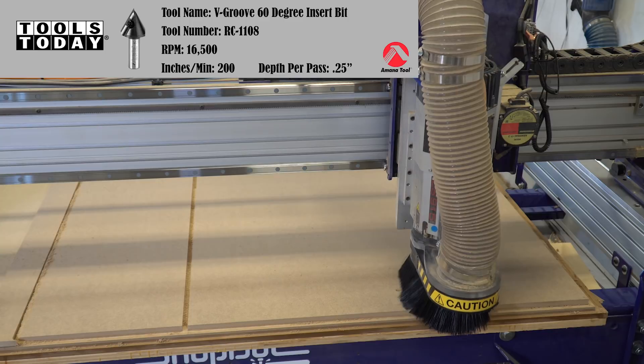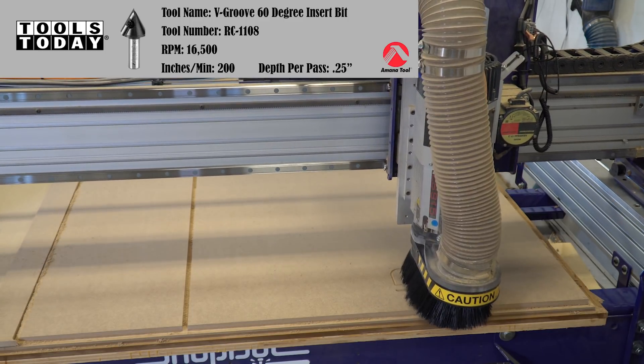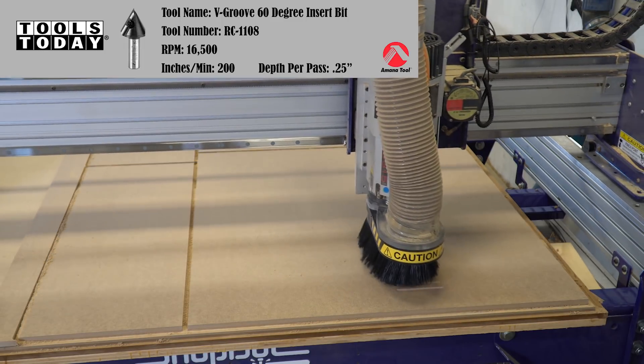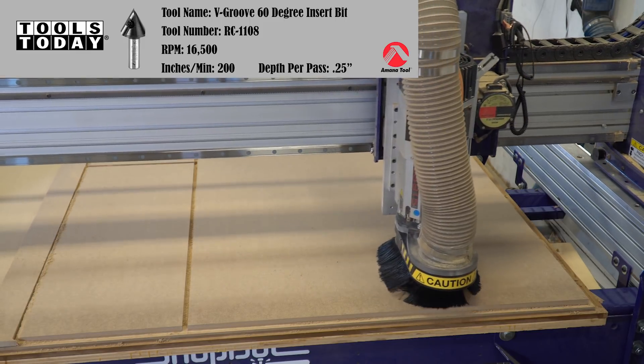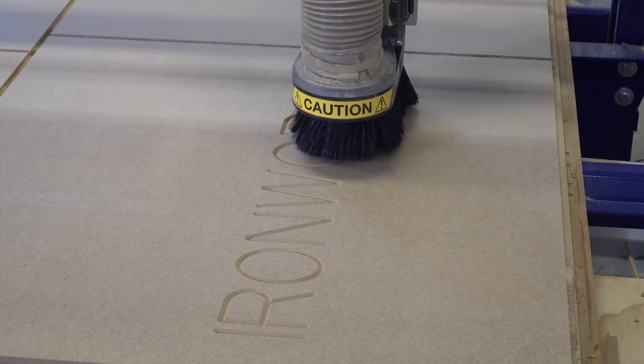With the 60 degree V-bit installed, it is time for some engraving. I made a mistake here and didn't complete this in a single pass, so it did everything in two passes, which caused it to be an even longer operation. With a 5 horsepower spindle, this machine has plenty of ponies to get the job done in a single pass. That is a CAM error on my part.